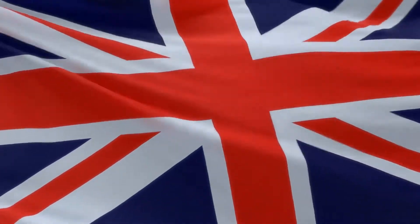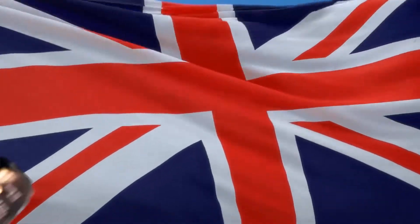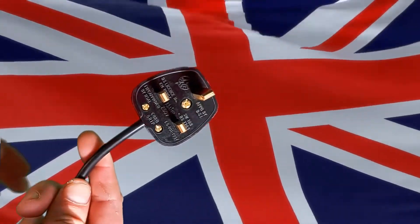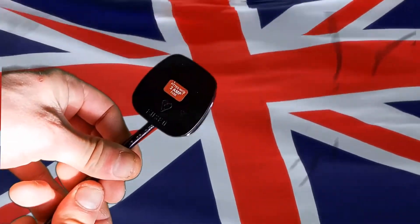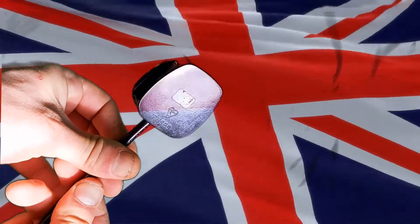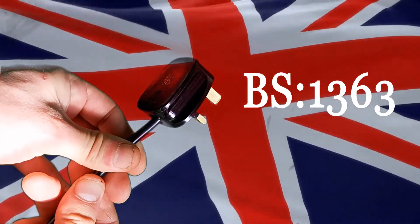The UK has the safest electrical plug in the world. For most of us Brits, it's a rather mundane object you've never really paid much attention to — it's just there, does a job, and that's about as far as thought ever goes. Or for anyone in the trade, it's a BS1363 plug.